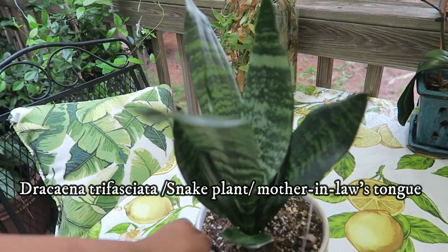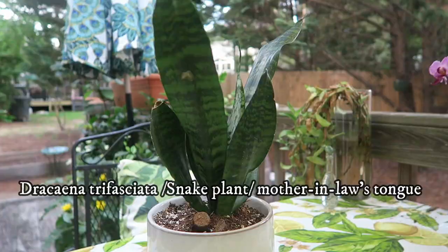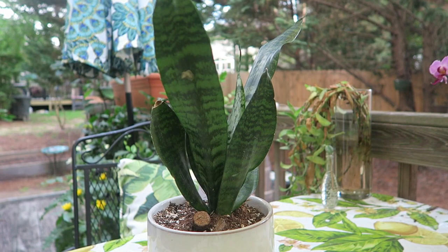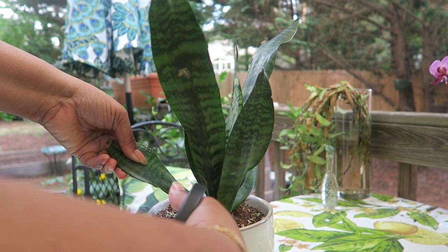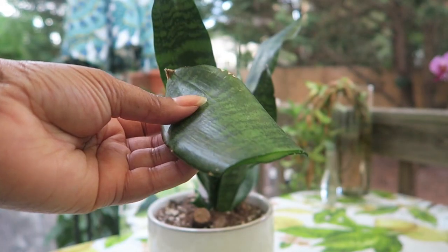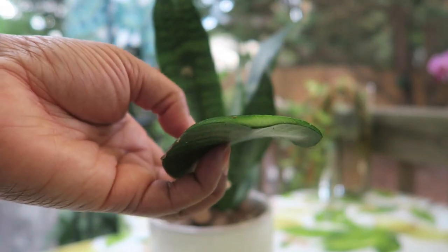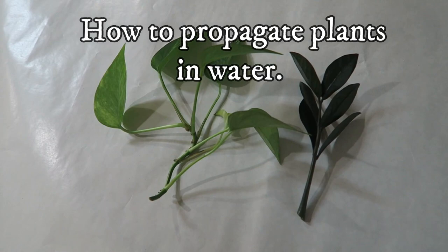The snake plant, or mother-in-law's tongue, is another fascinating plant because it's so low maintenance. It's one of those known to filter the air — it will filter out toxins. I've cut it and you can see it does have a little bit of a sap, so I will dry the leaf for a few days before using it.